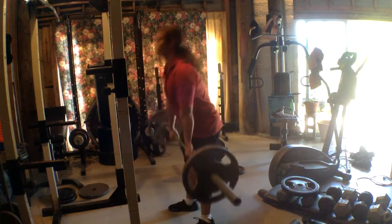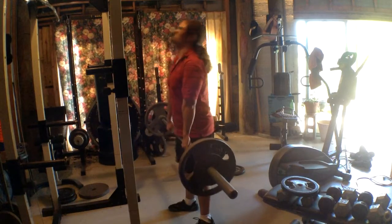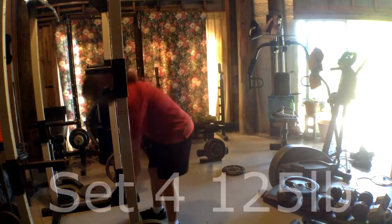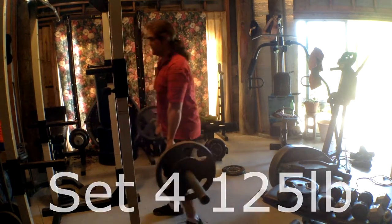The fourth set I did 125 pounds, and it felt good. I was using a grip that focuses on your forearm more, which is basically both your hands gripping the bar the same way.